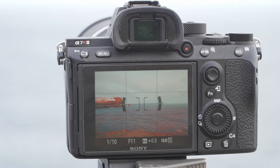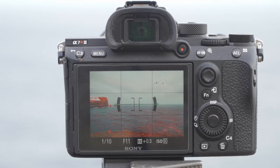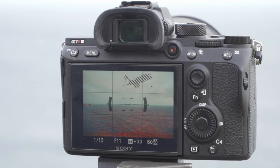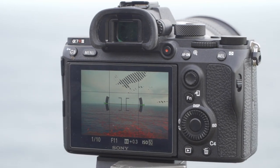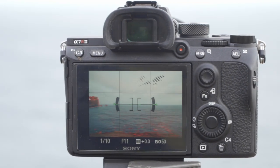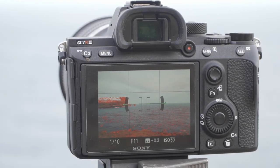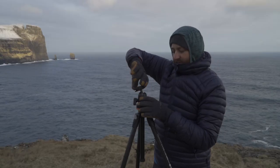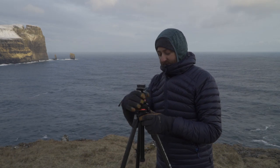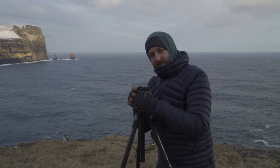You can see the camera is level on the horizon, and because we've leveled the tripod, as we spin on the panoramic head it stays as level as can be on the horizon. Hopefully that helps you when you go out to take a panoramic shot next.